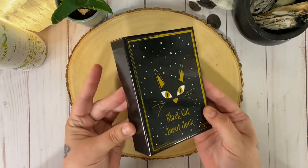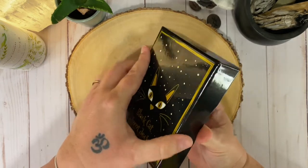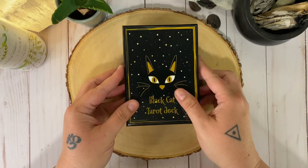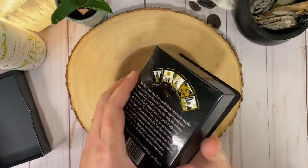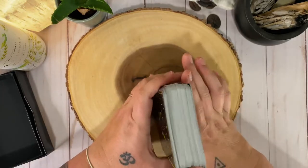So it comes in this really nice tuck box. It has this little cutout so it's really easy to slide on and off. We have a little blurb on the back and then we open up inside — just a plain black here — and then we have the cards. These are so cute, I can't stand it.